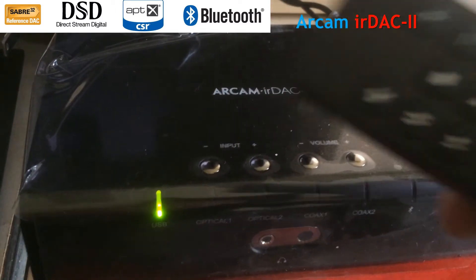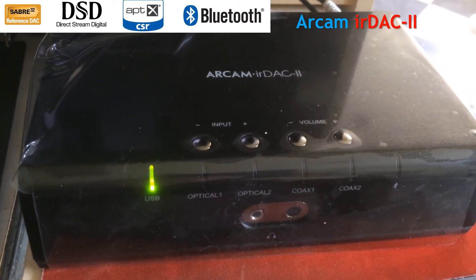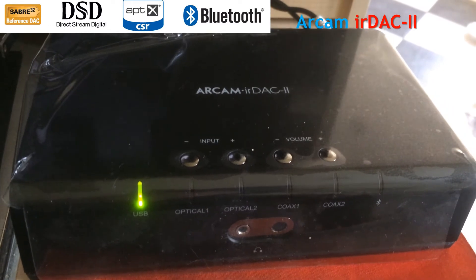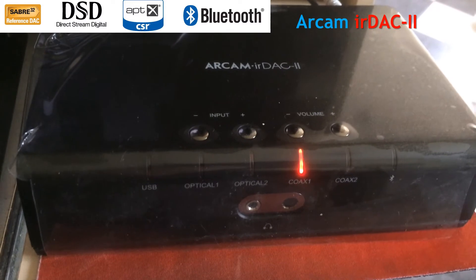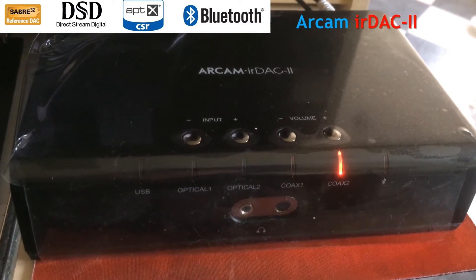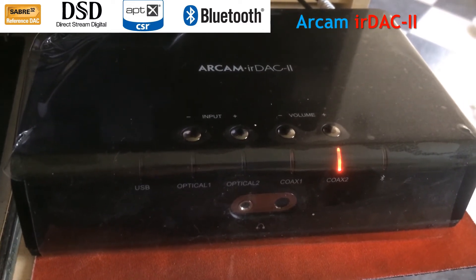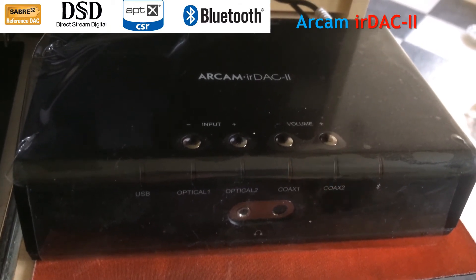I've also got the remote control here, which I'll use to switch between channels just to show you how the lights work. If I select a different channel, like COAX1 or COAX2, they light up in red. And if we go back to USB, initially it goes red, but as soon as it detects the music, it goes green.